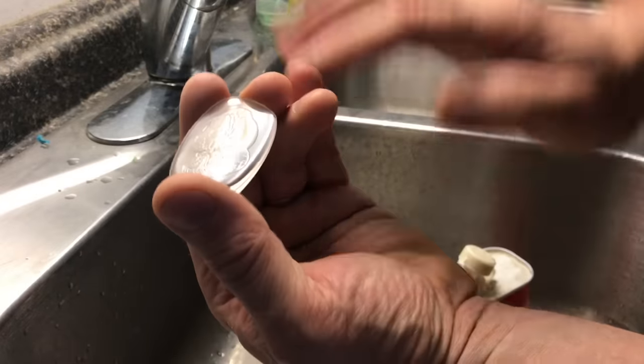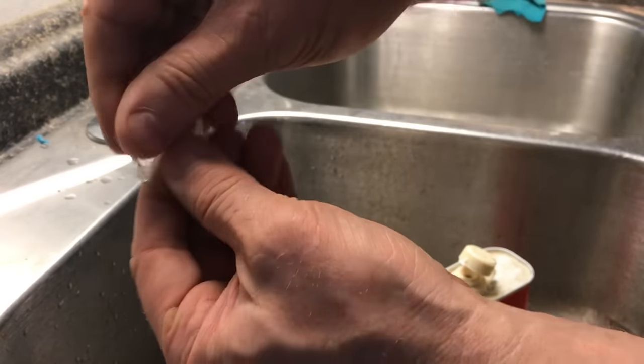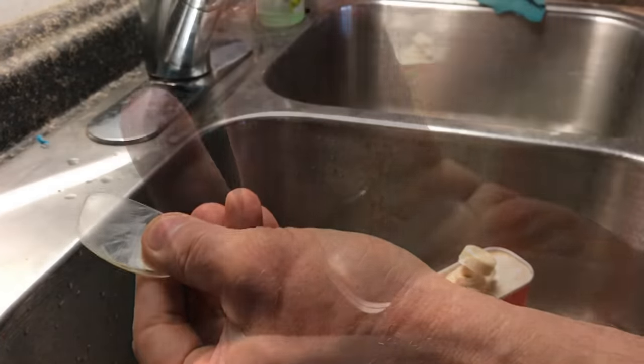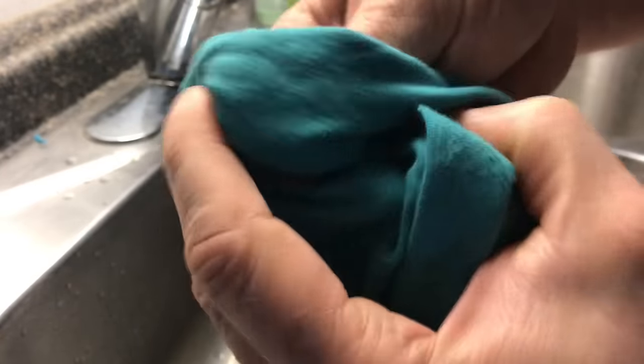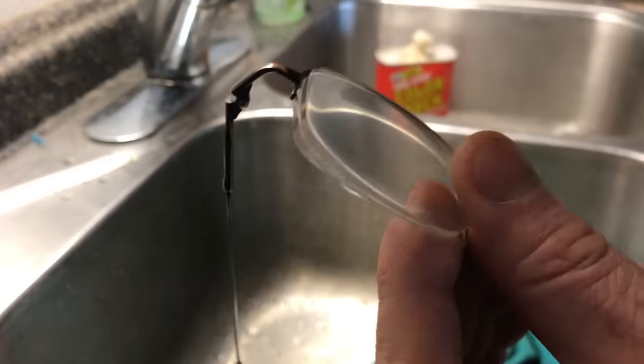Now I'm going to take some Color Back from Turtle Wax and put this on. It has a little bit of wax and some polishes in it, and I'm sure there are other polishes you could use, but this is what I have handy. Just keep working this polish into the lens, then take a cotton cloth and start to polish it off.